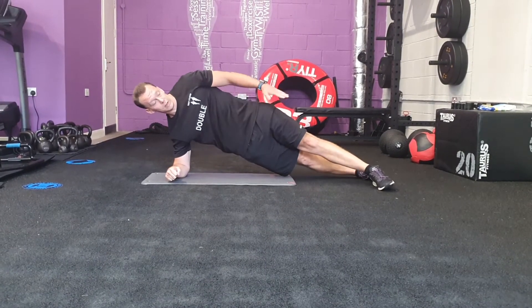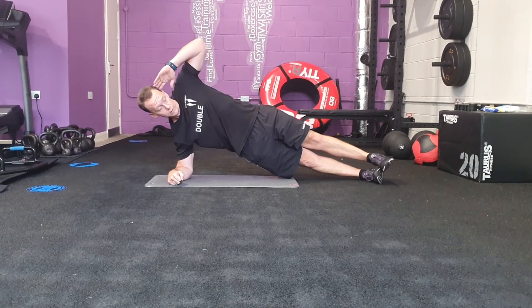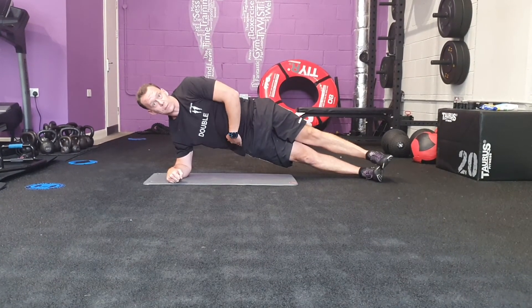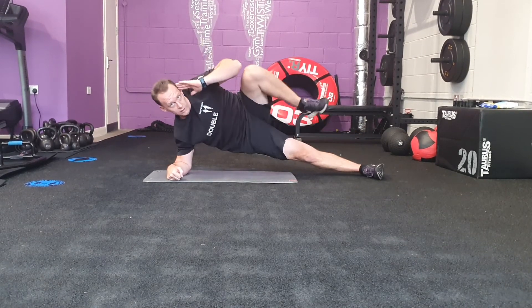Lift up in this position. You can even hold, then place your foot back over here. One more on the other side — bring the knee up. Keeping the hips from dipping too much. Extend the hips, and knee to elbow. Knee to elbow.